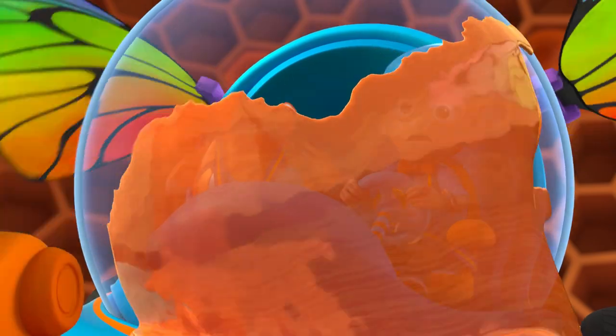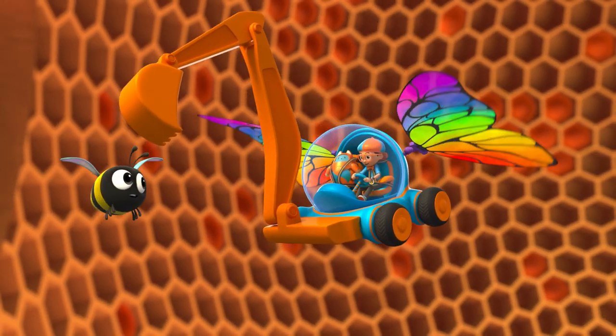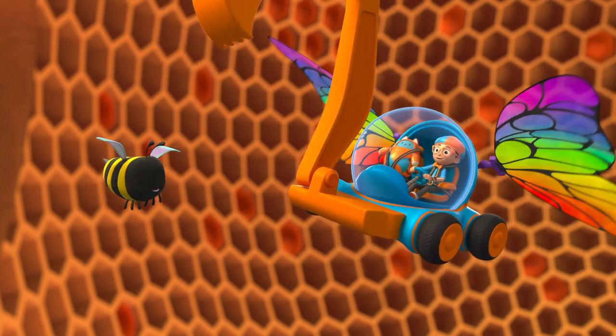Oh dear. This may look funny, but flapping our wings is how we make thicker honey. It's a bee thing.